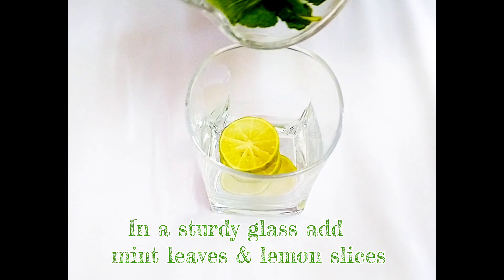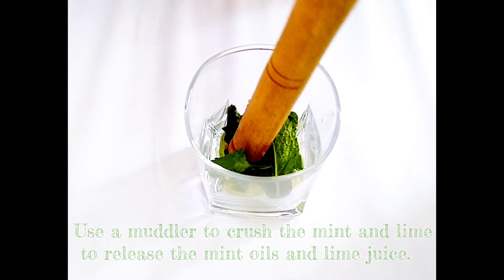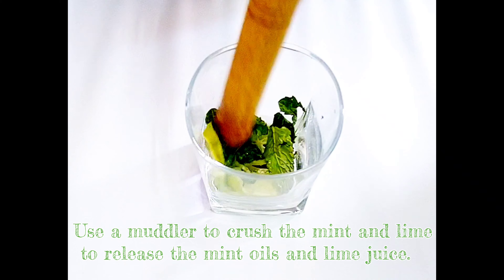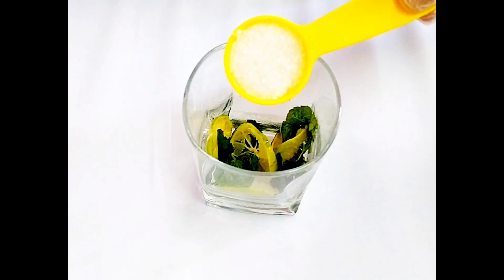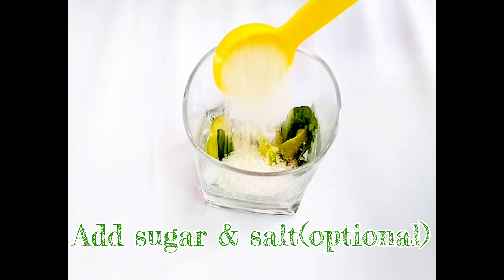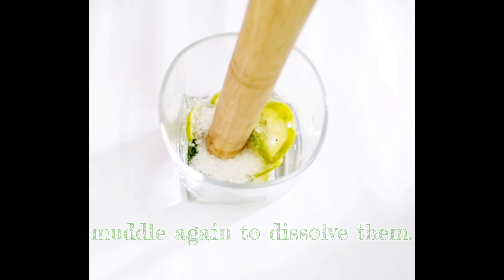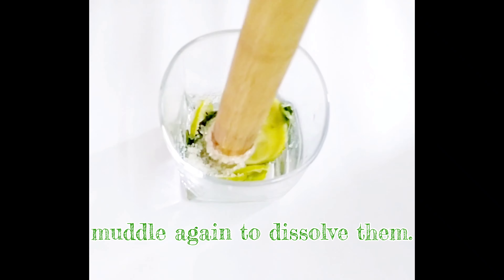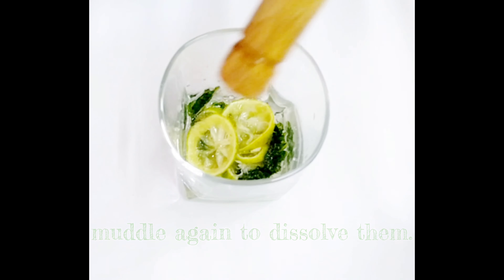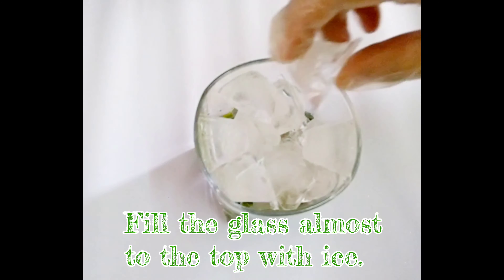I'll add lemon slices and mint leaves and now we'll crush them in our drink. We'll add 2 tablespoons Chini and 1 small tablespoon Namak — that's optional — and now we'll dissolve it. We don't have to crush them too much, because the lemon is hard. If we crush them more, it will come through to our drink.